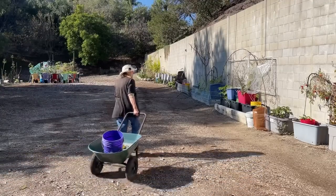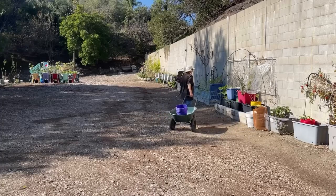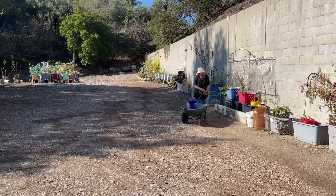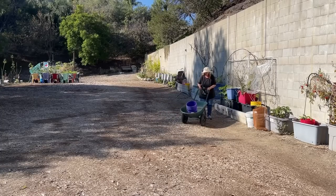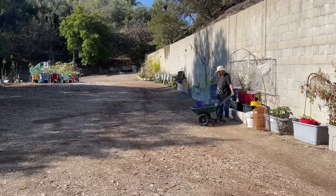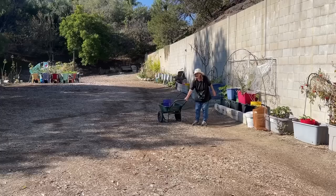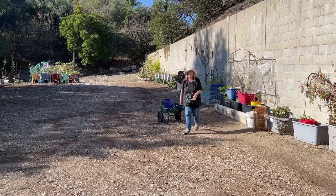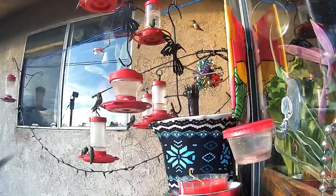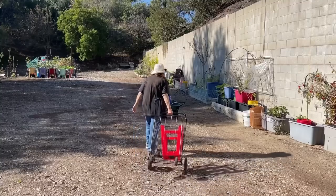I want to trim some leaves — just work a little bit at a time. The problem is I love my wheelbarrows but they're kind of awkward. I'm going to try something I haven't tried yet. What I want to do is not carry a heavy bucket or wheelbarrow.